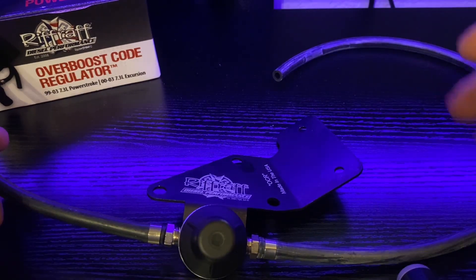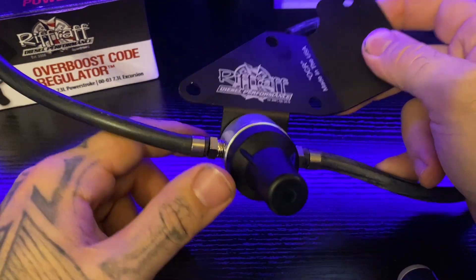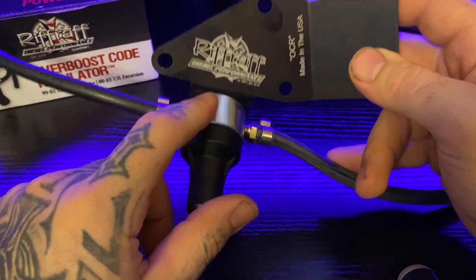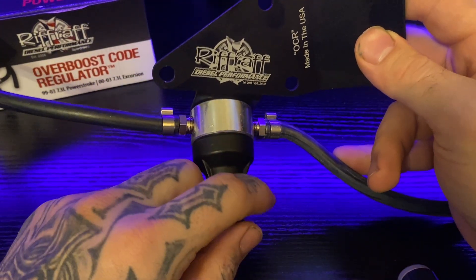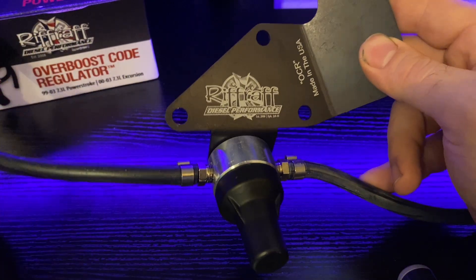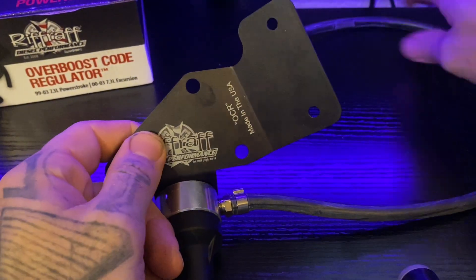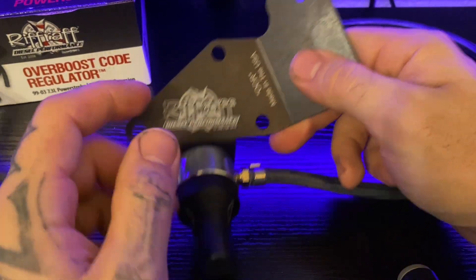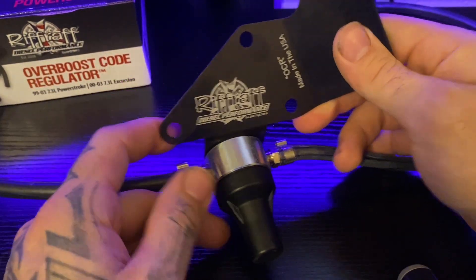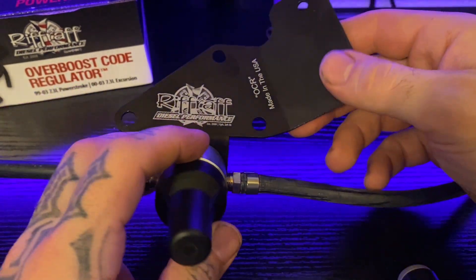I also wanted to point out that you could make your own — you could go to the hardware store and get your own pressure regulator — but this one's really good quality. It comes pre-adjusted, it's not going to come undone from vibration or loosen, so you're not going to have to sit here and tweak it or mess with it. It's preset, it's clean, it's a clean install with the brackets. That's why I went with Riff Raff, because they do make really good products.